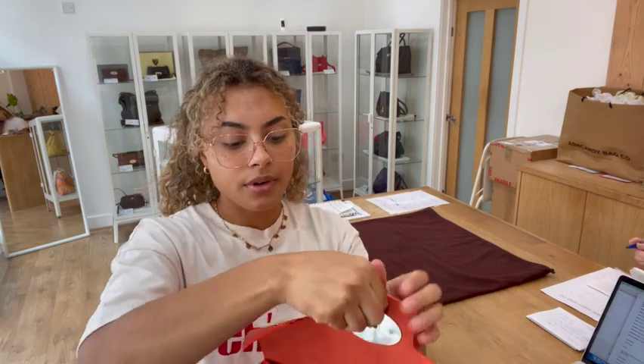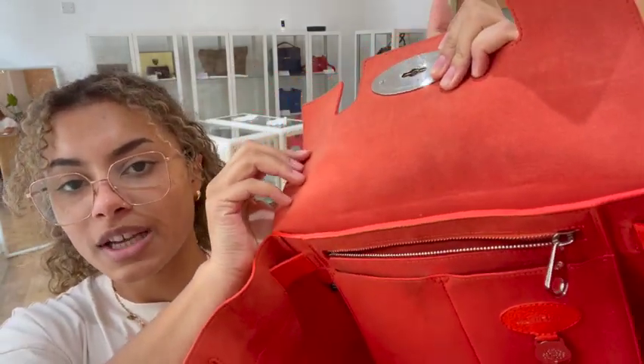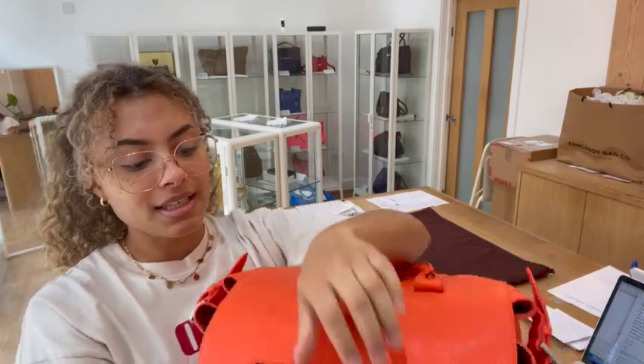Inside we have got microfiber lining — again a really nice bright orange colour — and we've got one zipped pocket here and then you've got another two flat pockets as well. The condition we've called good all around.